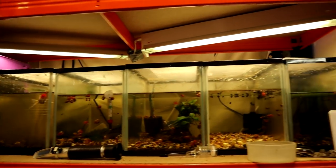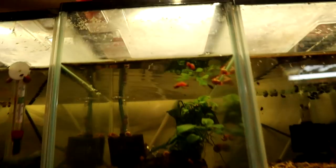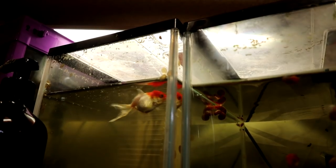Up here we've still got the snail factory — just snails and shrimp in all of these. But look — we're duckweed free in many of these tanks. And this little guy has finally decided he's got a taste for duckweed, so he'll be getting back out into a big tank shortly.